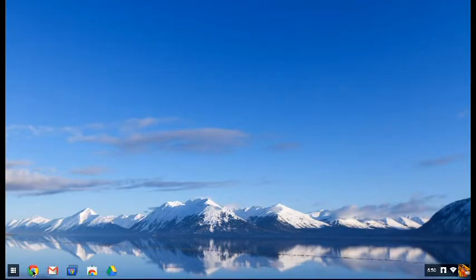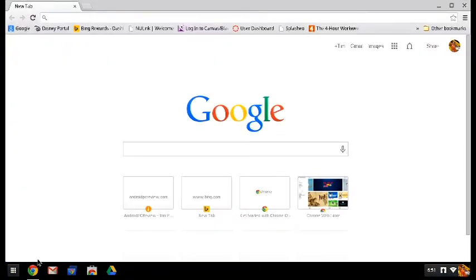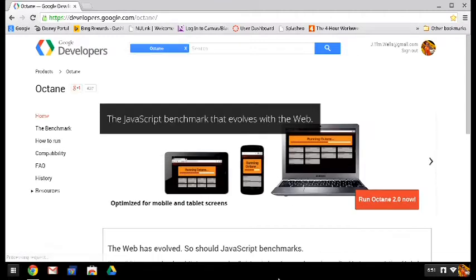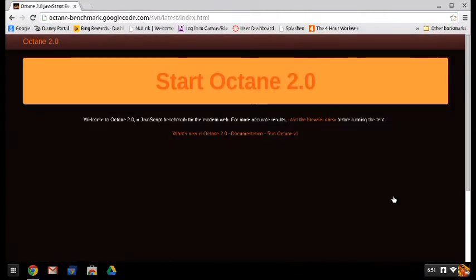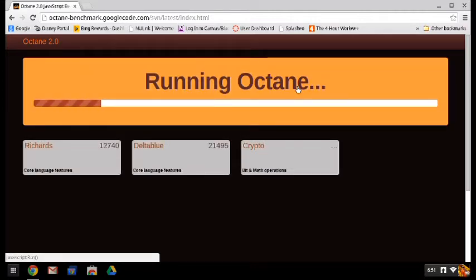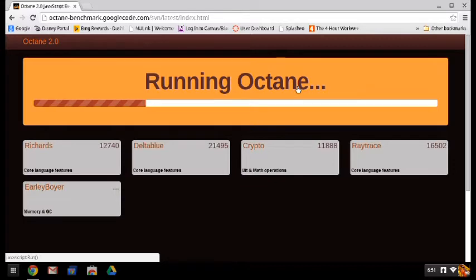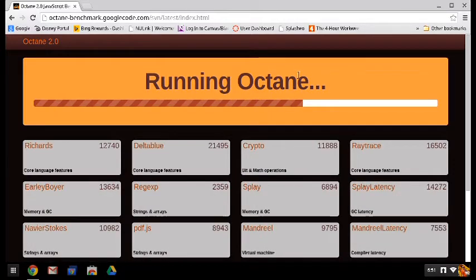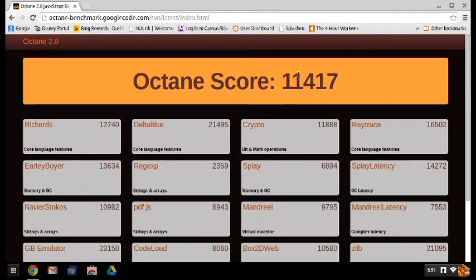Now the final benchmark we're going to run is Octane. This is a JavaScript benchmark. It's going to be really useful for determining browser performance when running JavaScript. Just to show you, this video is sped up a bit — the entire process takes a couple minutes, so we're just going to blow through it really fast. As you can see, it's testing all sorts of things, and we'll get a final number in just a sec. And as you can see, it comes up with a pretty impressive score of 11,417.